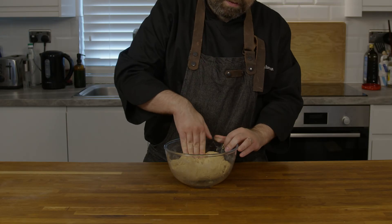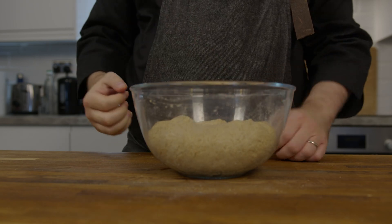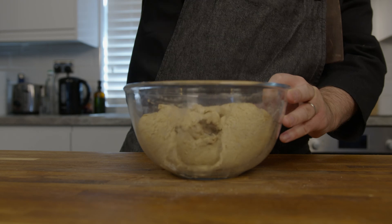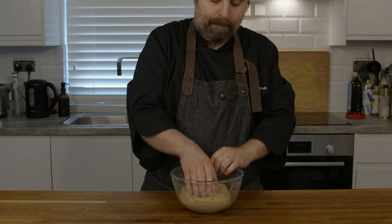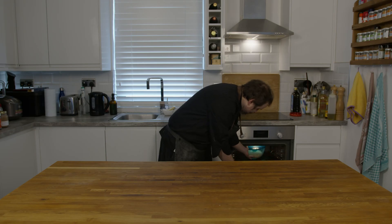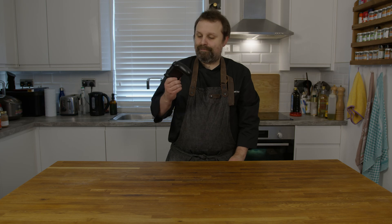Now start kneading and knead it well. Emmer doesn't have a lot of gluten, so you will be doing quite a bit of work here. Knead it until the ball looks dry and all the water is incorporated. After you've kneaded it, wait 6 hours. We are trying to recreate the environment of ancient Egypt, so try and find a nice warm spot — we are opting for a classic: the oven with the light on. Use the time in between to research videos and come up with some ideas.